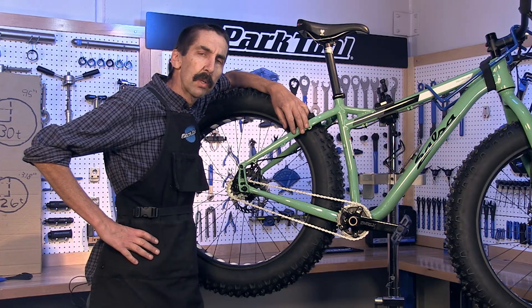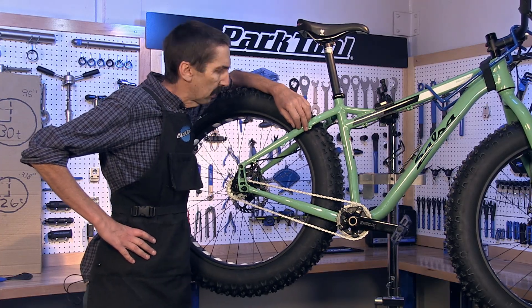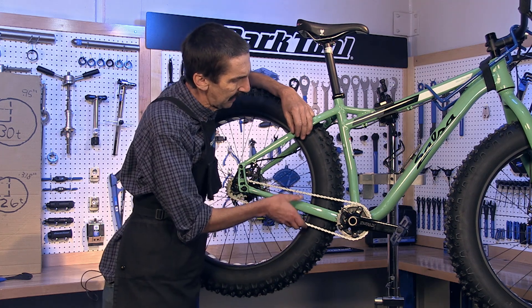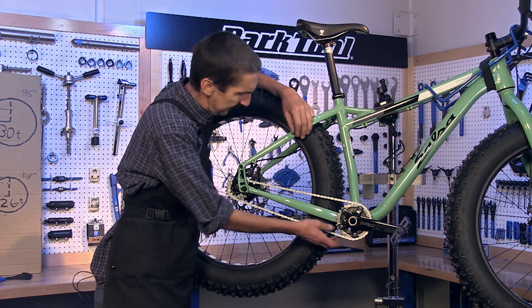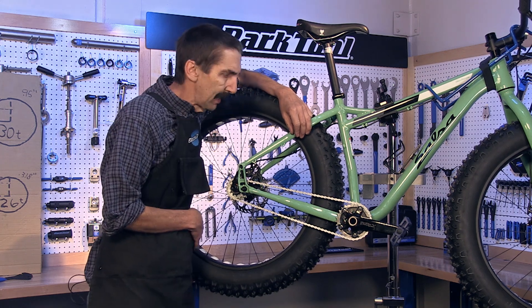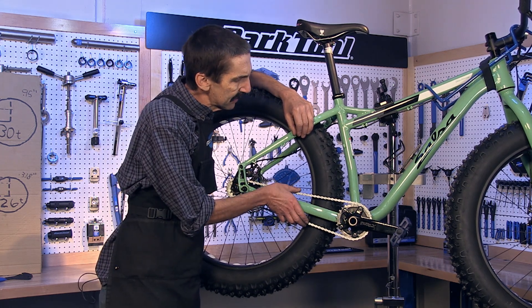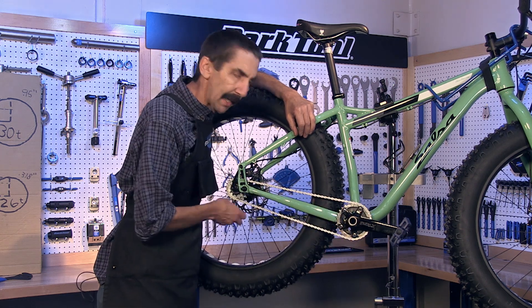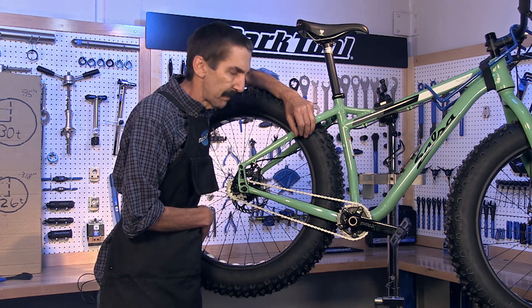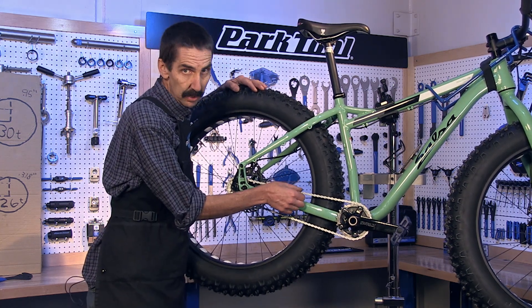Hello, Calvin Jones here, Park Tool Company, in a Tech Tuesday tip. In today's video we're going to look at the chain tension on the dual single speed systems. There are two sprockets in front, there are two sprockets in back, yet only two possible gear ratios. The chain length is set to work on both combinations because the amount of chain wrap is identical between our two gearings. What's not going to be identical, however, is the amount of chain tension.